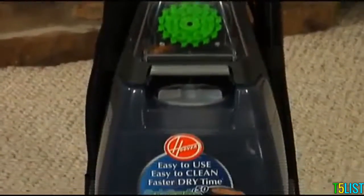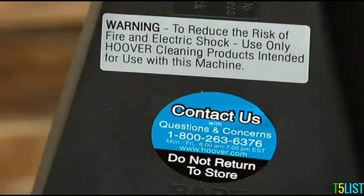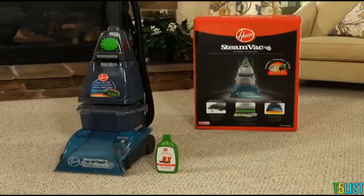Your steam vac carpet cleaner is now assembled and ready to operate. There is a Contact Us sticker on the back of the cleaner with an 800 number if you would like to talk to a customer service representative. When you call, be sure to have the model number and manufacturing code from the data label on the back of the cleaner. Click on the tabs marked Operation and Maintenance for helpful video demonstrations, and be sure to read through your owner's manual for additional information about your Hoover steam vac carpet cleaner.